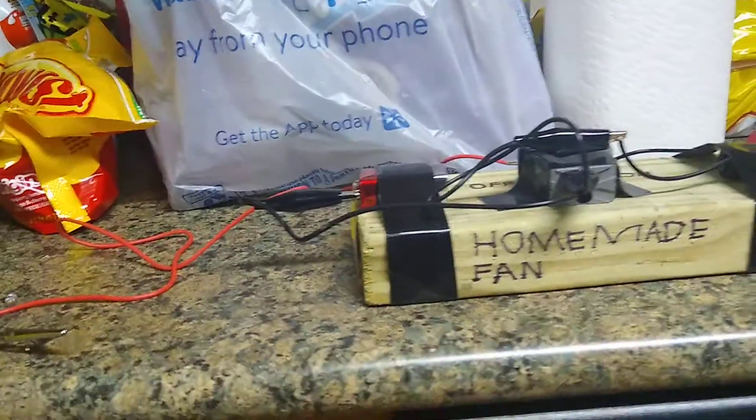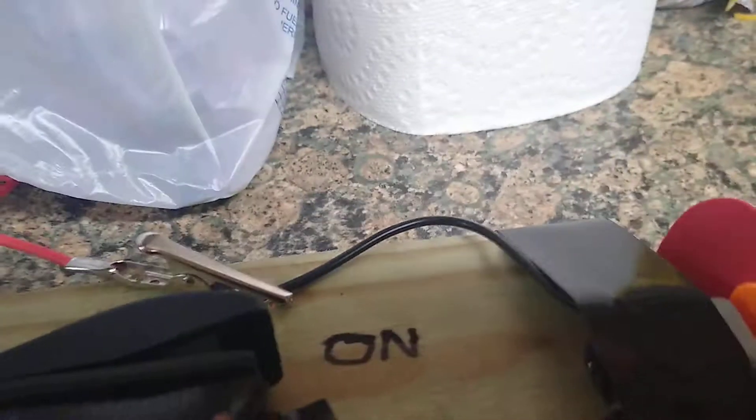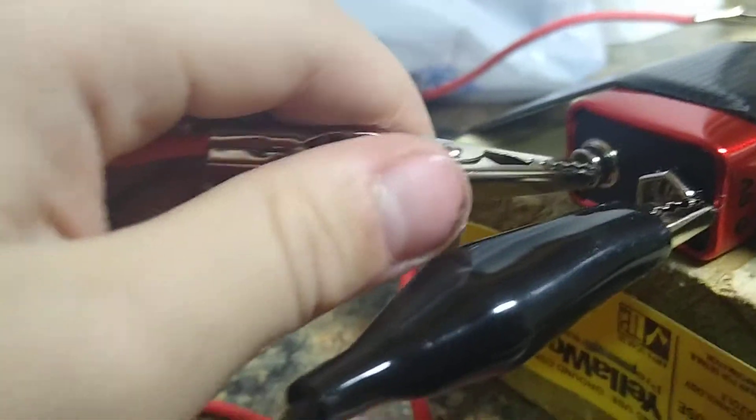Hi there, it's Jacob here and I'd like to present to you the homemade fan. To power it on, all you need to do is connect the alligator clip to this part of the battery.